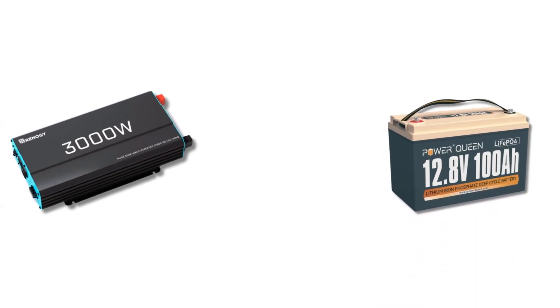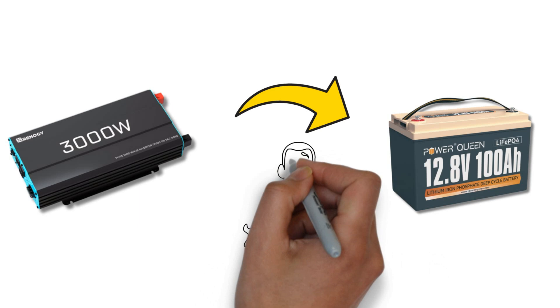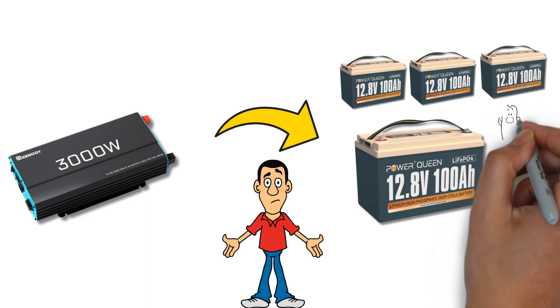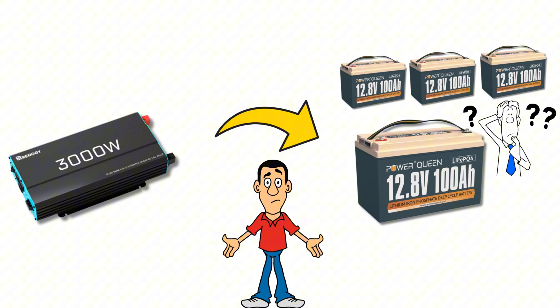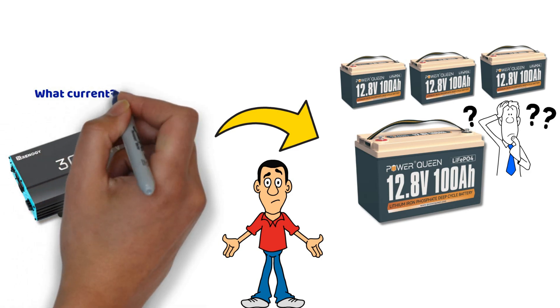In this video, we will look at the problem with 3000 watt power inverters connected directly to a 12 volt battery. You will see that this can actually cause quite a few complications, even with lithium batteries. On top of that, a single battery is not always enough, so we will see how many are actually needed. The goal here is to open your eyes to the amperage levels in a 12 volt circuit with such power, the risks involved, and the solutions available to address this issue.